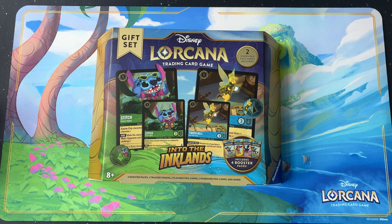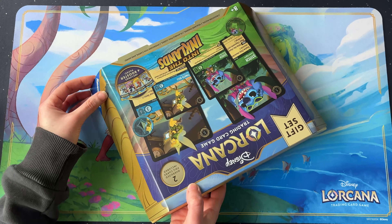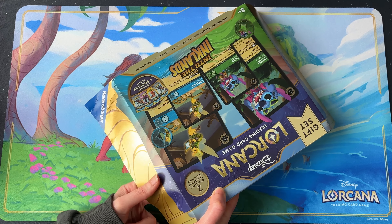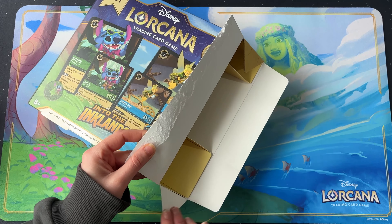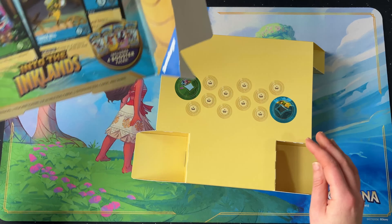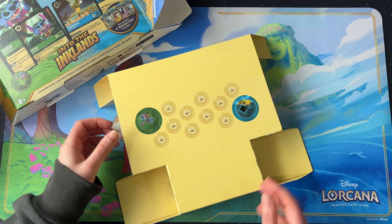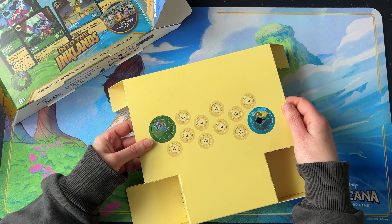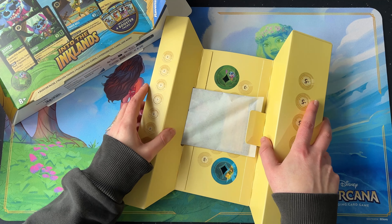Alright, let's open this up. I don't think it matters which side you go for. I'm expecting a similar insert to what we've seen before. So you've got the tracker tokens and the damage counters — this time the damage is branded in the Ink Lands colors, quite sneakily placed there.